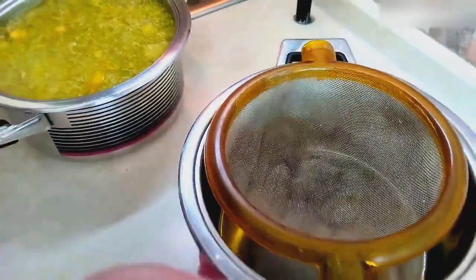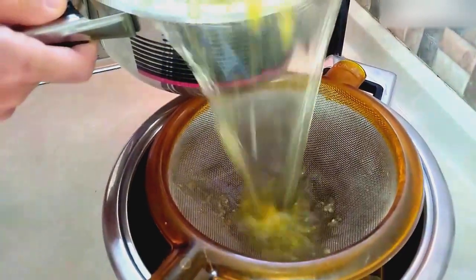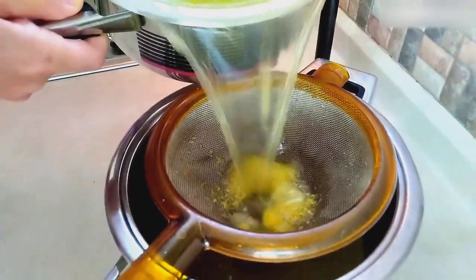After 3 hours, the taste of the fruits has transferred to the water and turned into lemonade. We sift the pulp inside using a simple strainer.